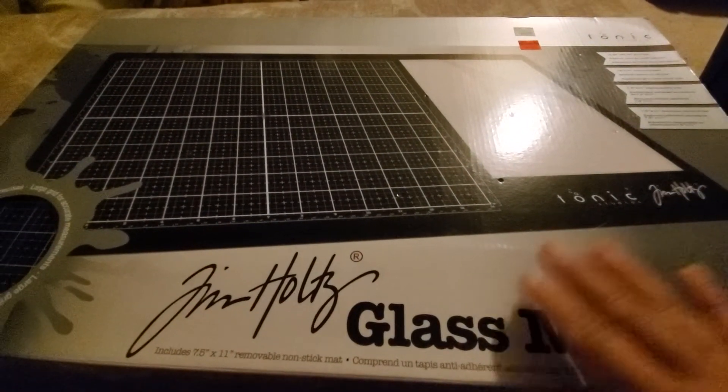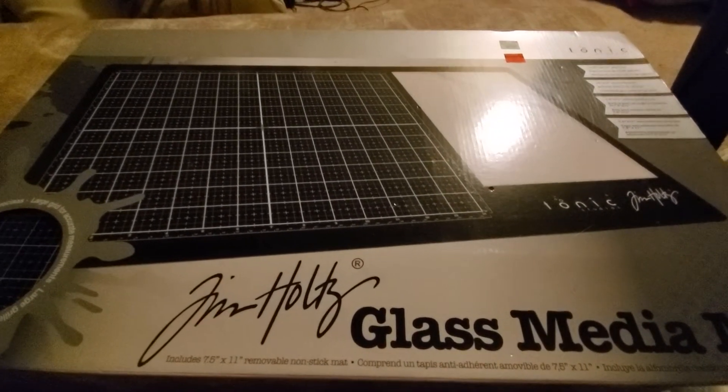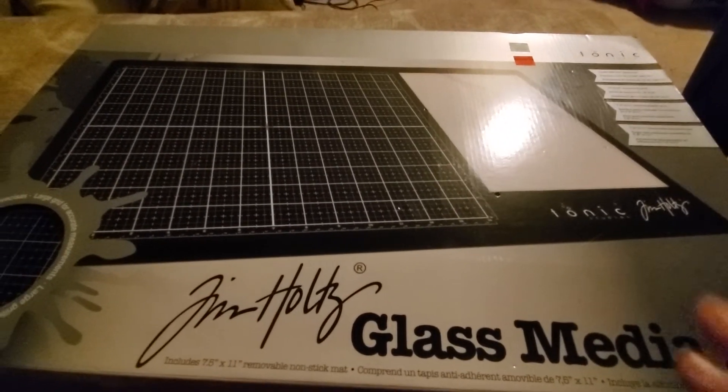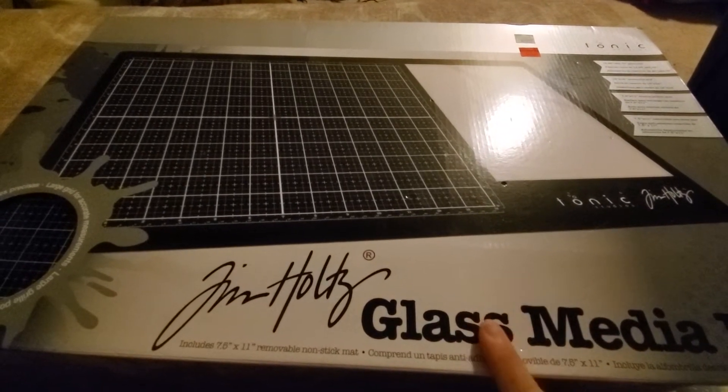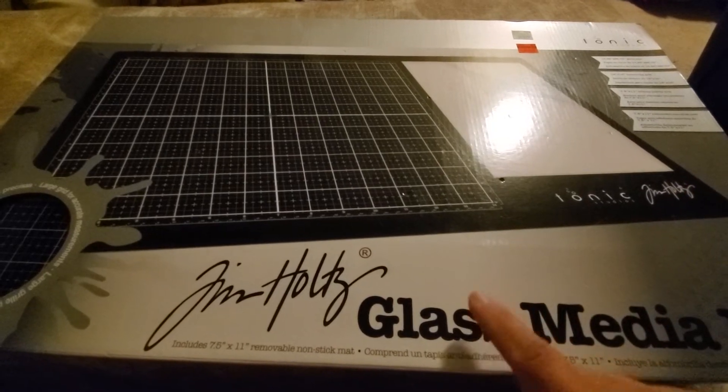Hey everyone, Jackie scrapping here. I'm just coming up with a quick enabler alert — Hobby Lobby has started markdowns. They're doing the planners, they're doing more paper crafts, there's a bunch of stuff on clearance.